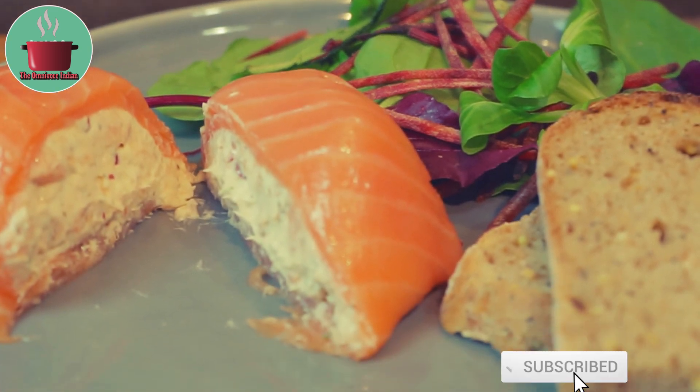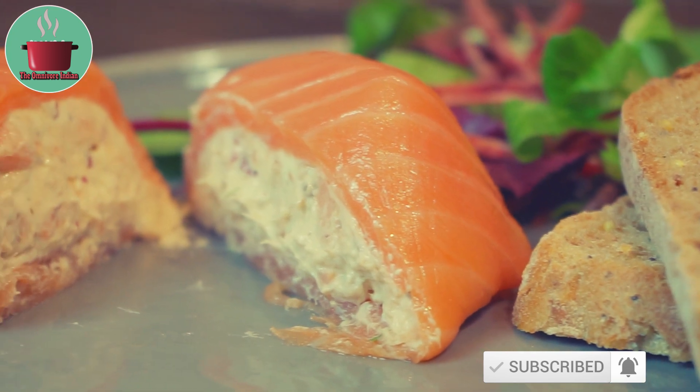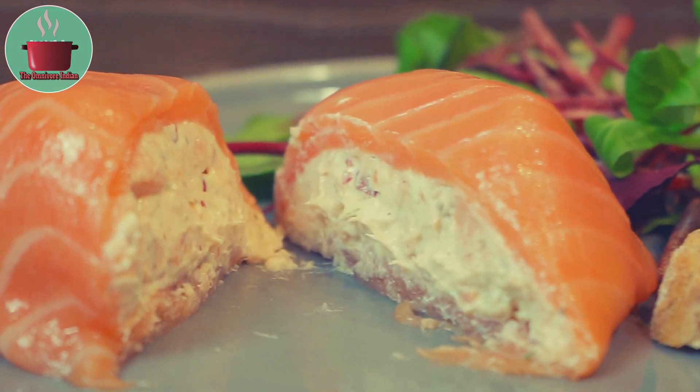Smoked Salmon is extremely healthy and is full of Omega-3 oils. Use the best quality Smoked Salmon for this recipe. Give it a try and enjoy!